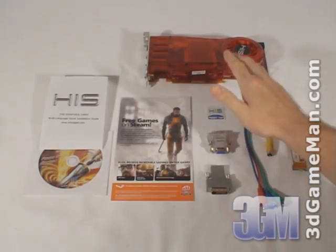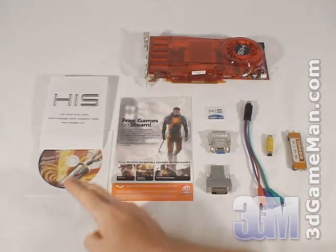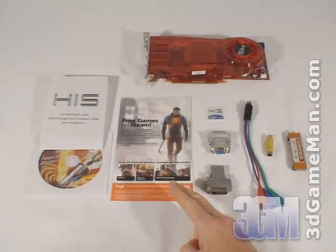Hello again, I'm Rodney Reynolds, and welcome to another video review. Today I'm looking at the HIS HD 3870 video card. What's included with the HIS HD 3870 video card is a quick installation guide, software drivers, and two Half-Life 2 games.